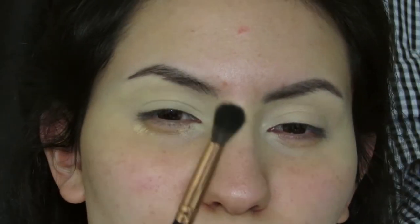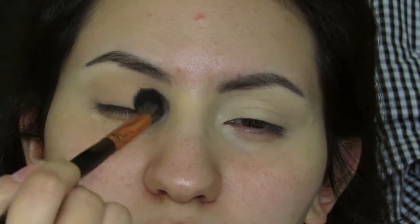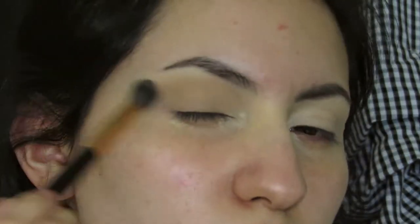Don't forget to like, comment, and subscribe before you go. And without further ado, let's get started. To start off, I'm just going in with a light brown shade — I used a little LA Girl Neutrals palette. Just softening it into the crease, buffing it out. I just wanted it to be really smoky, just going back and forth, building up the browns.